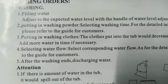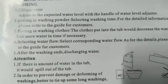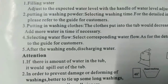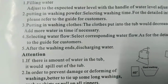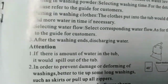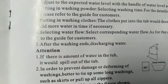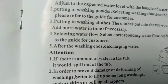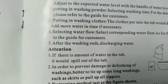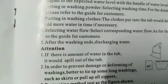Number two: put in washing powder and select washing time — refer to the guide for customers. Number three: put in washing clothes. The clothes put into the tub will decrease the water level, so add more water if necessary. Number four: select the corresponding water flow — refer to the guide for customers for details.